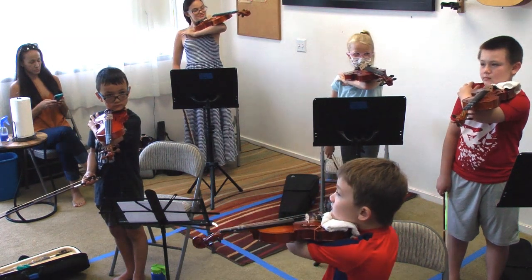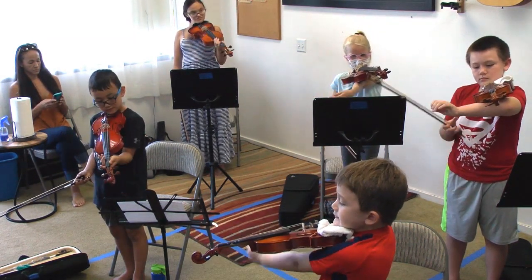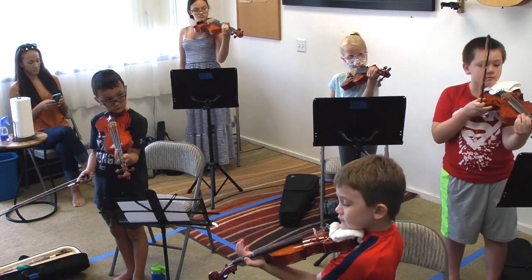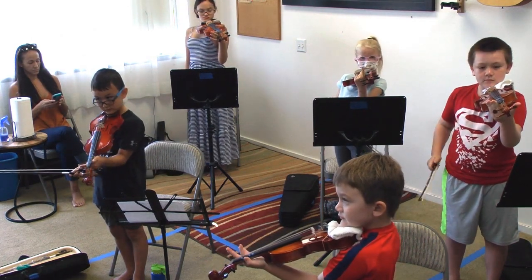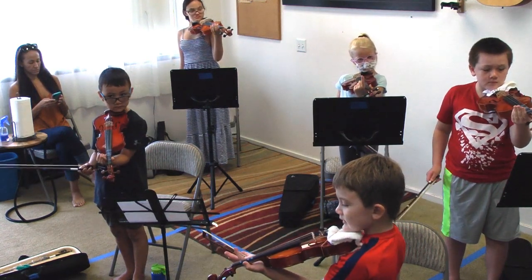How are you guys? Okay. Now, very carefully, find your fuzzy. Pistols in the air. Pew, pew, pew, pew, pew, pew, pew. Good.